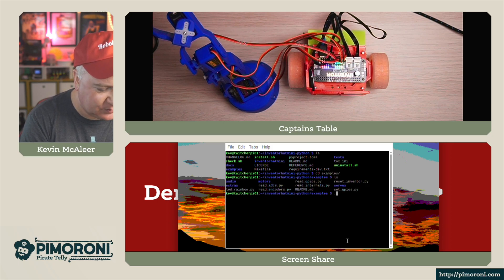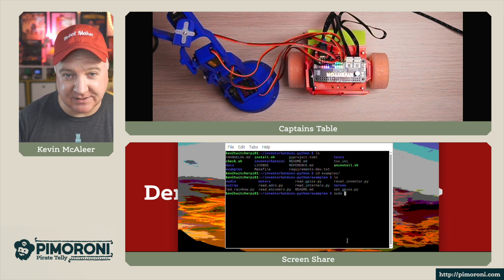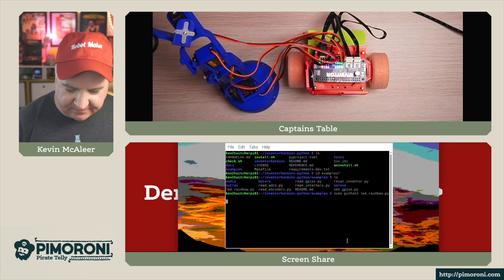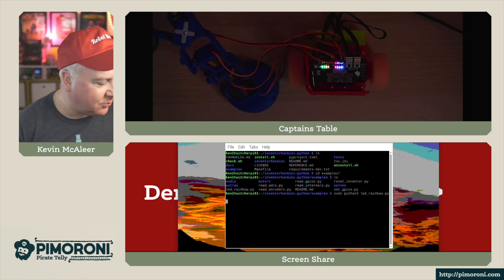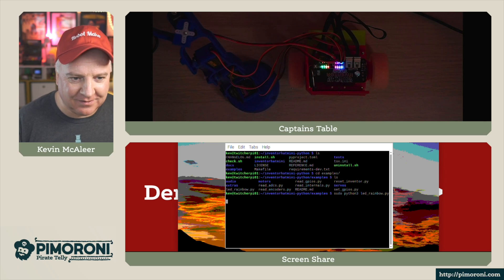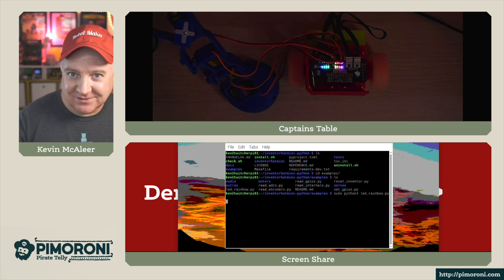Let's first do a nice easy one, which is the LEDs. One quirk of the driver being used to drive the LEDs is that we do have to run these as sudo, which is unusual for Python programs. Let's do Python LED rainbow. And if I turn down the house lights - there we go. We can see the rainbows nicely pulsating and moving along - that's the eight RGB LEDs.